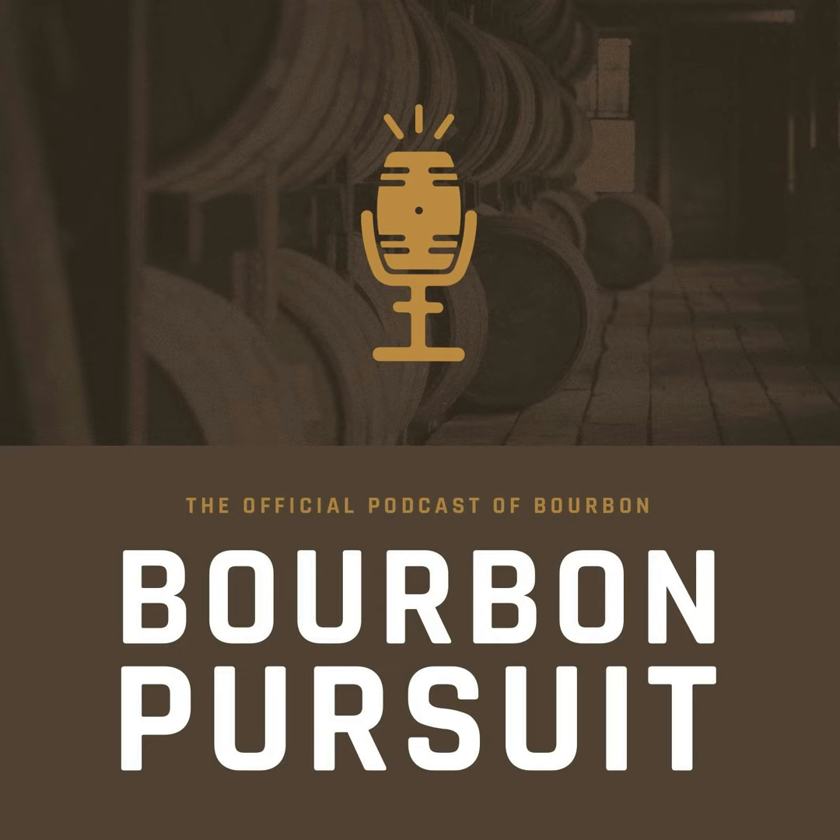Hey everyone, welcome back to another Whiskey Quickie. Today we're looking at a brand new product coming from Belfour Spirits. I had a chance to actually meet Ed Belfour, who was an NHL goalkeeper way back in the day — he's got all kinds of awards, medals, and accolades. This was something that he started with his family and his sons to create a living and lasting legacy.